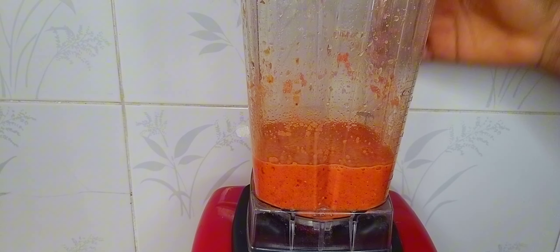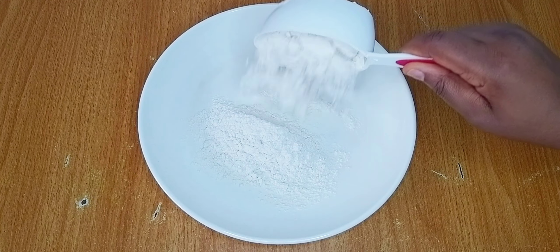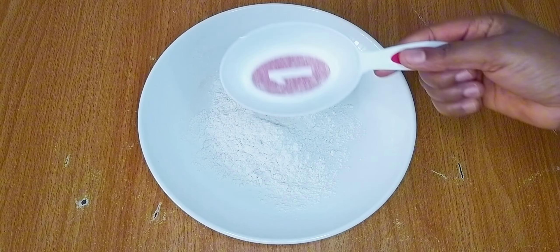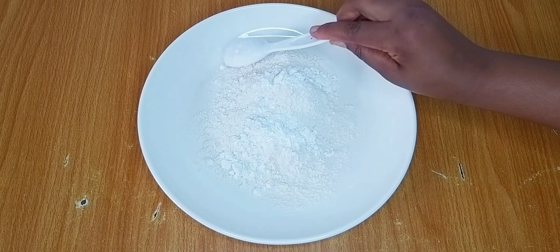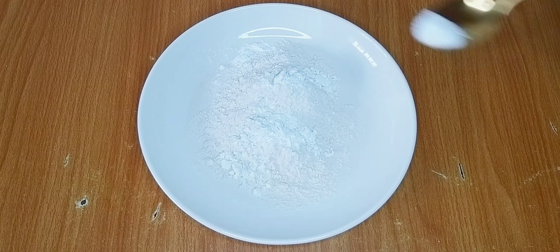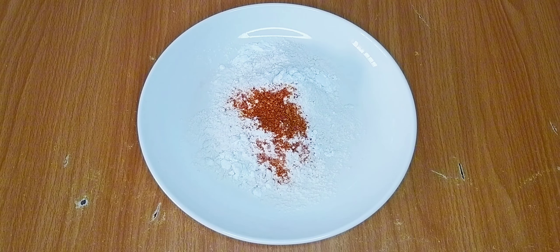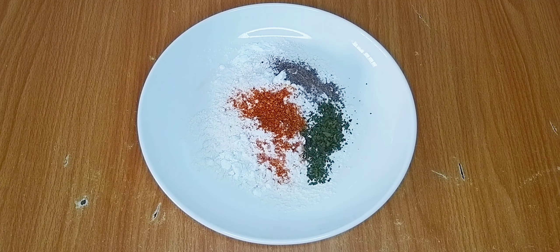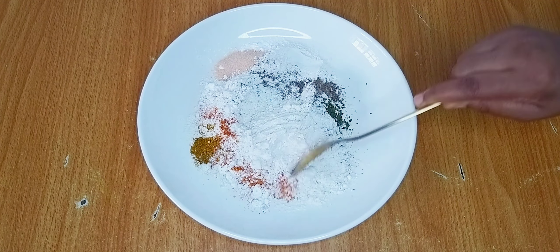I'll coat my yam in a flour mixture. I'm using a cup of flour because I want the yam to be extra crispy, and I'll add a tablespoon of cornstarch — though this is totally optional. Kindly check the description box for exact measurements. I seasoned the flour with a little salt, ground pepper, black pepper, parsley flakes, all-purpose seasoning, and curry powder. Feel free to season with your favorite spices. I'll give that a good mix until they combine properly.